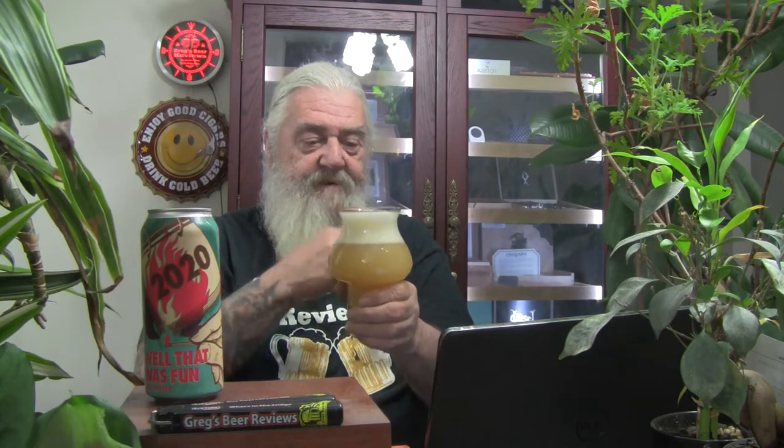A little bit of splash here, let me wipe that off and get into the glass. Very hazy coming out of the can — it looks like a New England style beer to me. We'll do the little swirly swirl. Right at two fingers of head. That looks like a New England style IPA, an Imperial IPA, coming in at 8.2%. Looks like orange juice in the glass — very cloudy, very hazy. Good looking beer though.